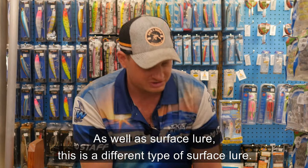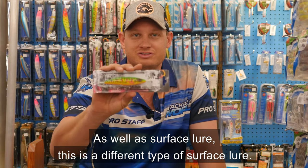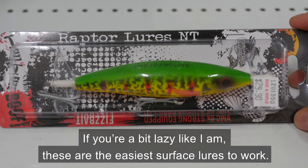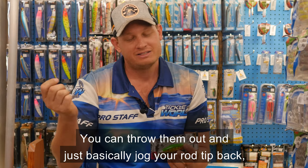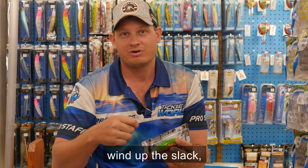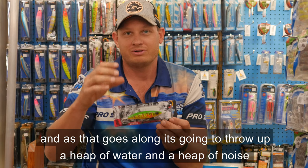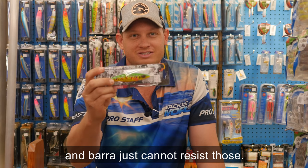As well as surface lures, this is a different type of surface lure — what we call a Fizzer. It's got little propellers on the end of it. If you're a bit lazy like I am, these guys are the easiest surface lure to work. You can throw them out, jig your rod tip back, wind up the slack, and as that goes along it's going to throw a heap of water and noise, and Barra just cannot resist those.